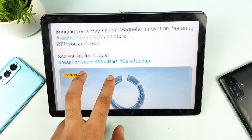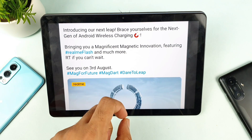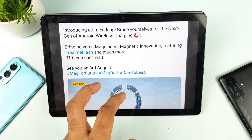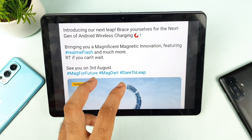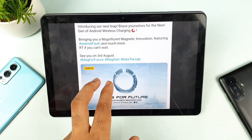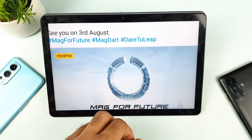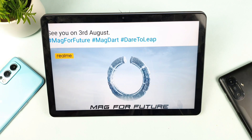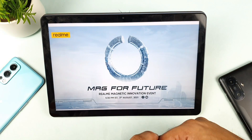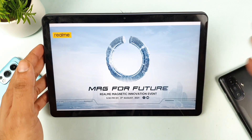It's going to launch on August 3rd, so tomorrow it will officially launch and the official results will be announced, including how long it takes to fully charge. Let me know in the comments if you're interested in this magnetic charging. I'm not sure whether this phone will launch in India or what the price will be. Thank you for watching, and see you in the next video — stay tuned for more updates. Signing off, bye!